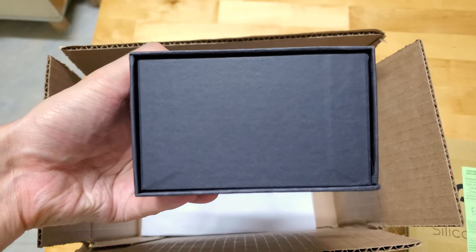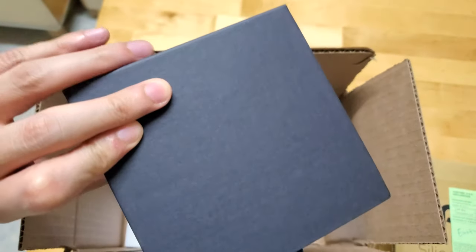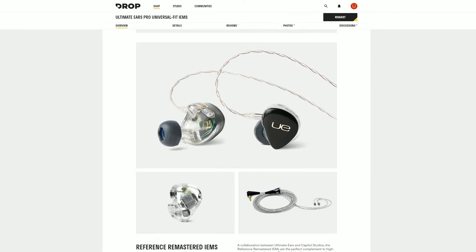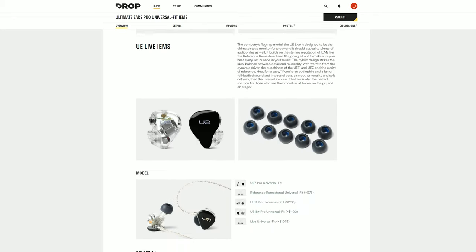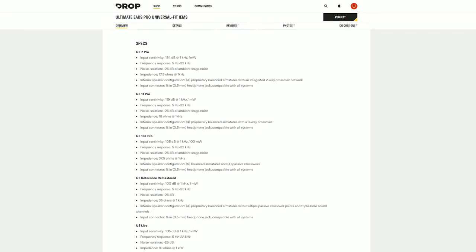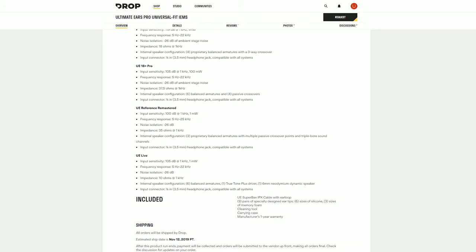Anyway, the big box is actually something I ordered from Drop, slash MassDrop. This is the Ultimate Ears Reference Remastered that I ordered around one month ago when they were doing their Ultimate Ears Pro Universal Fit IEMs drop. I could choose between UE7, UE11, UE18 Plus, and the extremely expensive UE Live, but I ordered the Reference Remastered because it's something I have wanted for a very, very long time. Having a custom-like fit even with a reference flat sound is something I find more and more important, not just for music listening but also for monitoring vocals, like when I EQ vocals for videos for this channel, and also for work.